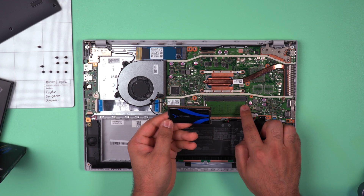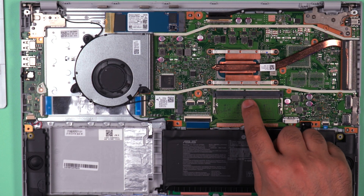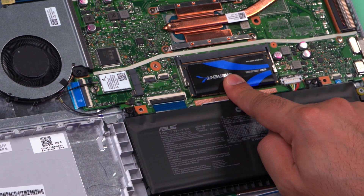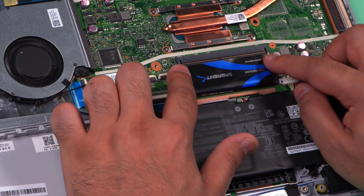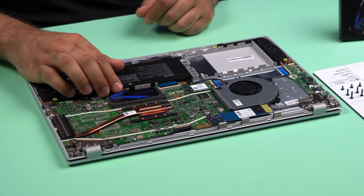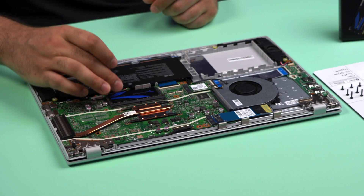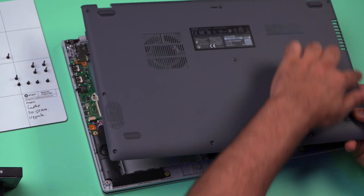Before you insert the RAM into the slot, make sure that the notch on the RAM module lines up with the tiny notch in the slot. Pop the RAM module in at a 45 degree angle and make sure it's firmly in, then push down firmly so that the two clips on either side make a small click and the clips are secure on the sides of the RAM module. If you have two RAM slots, make sure to insert the bottom module first and then the top module. Once completed, pop the back panel back on and put all the screws back in the correct positions.